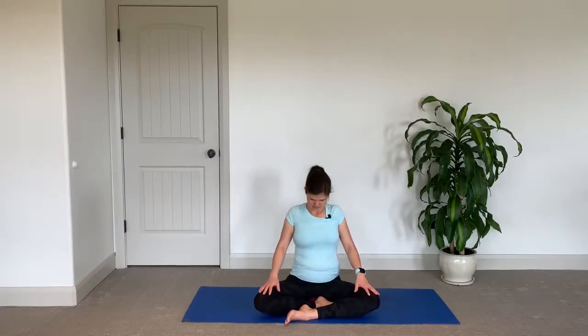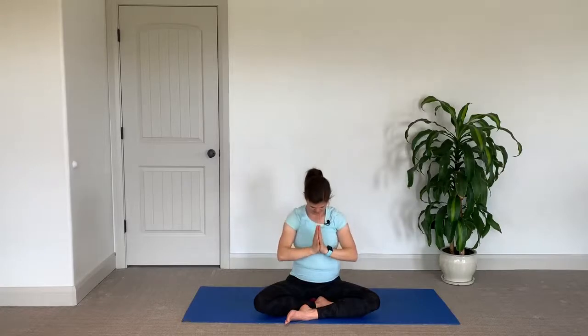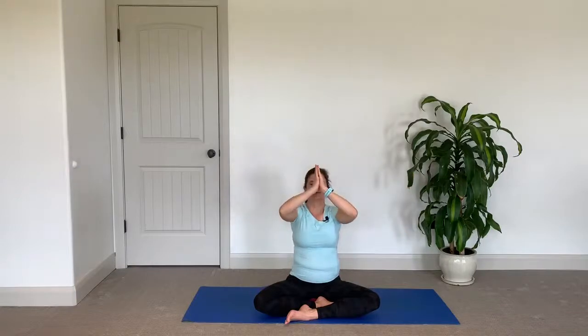Take your shoulders and hug them into your ears. Deep breath in, and as you exhale drop them down. Inhale, pull them into the ears; exhale, drop them down. And then just roll the shoulders back, and roll the shoulders forward. Then inhale, reach your arms up overhead; exhale, your hands down through heart center. Inhale, reach arms up overhead; exhale, hands down through heart center. Inhale, reach arms up; exhale, hands down.